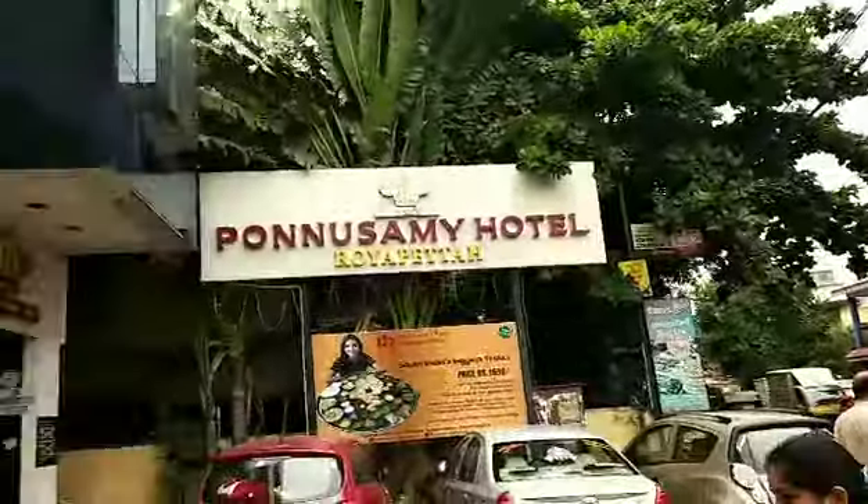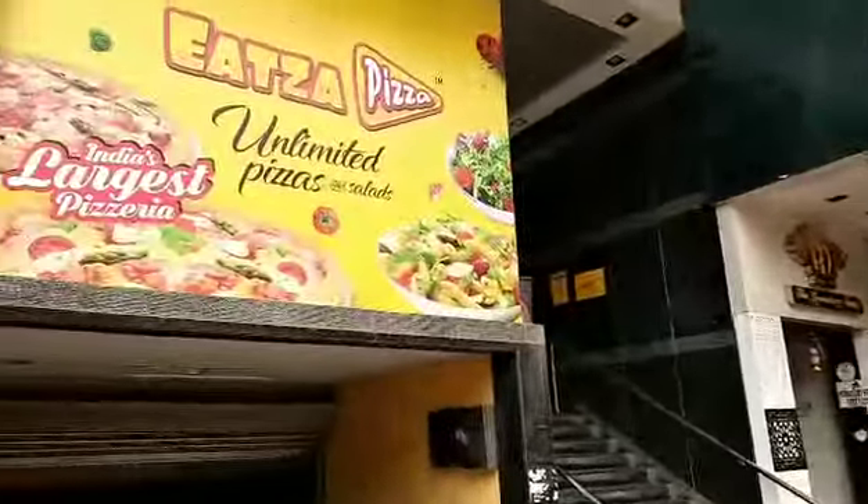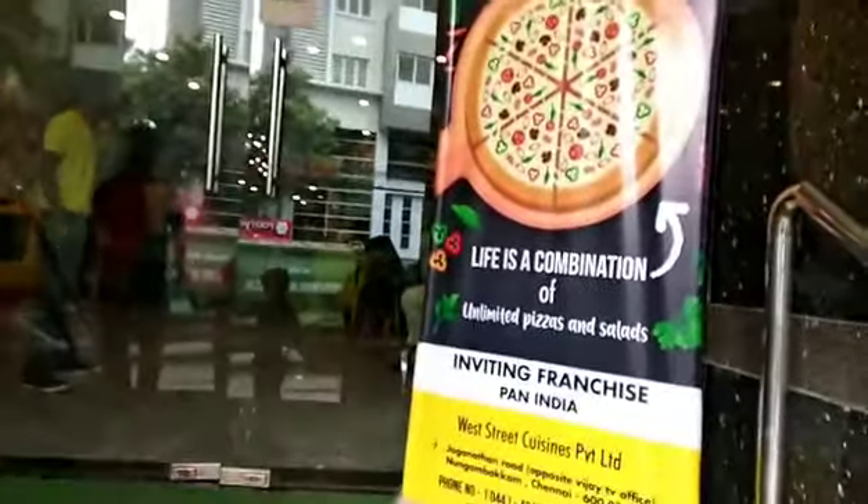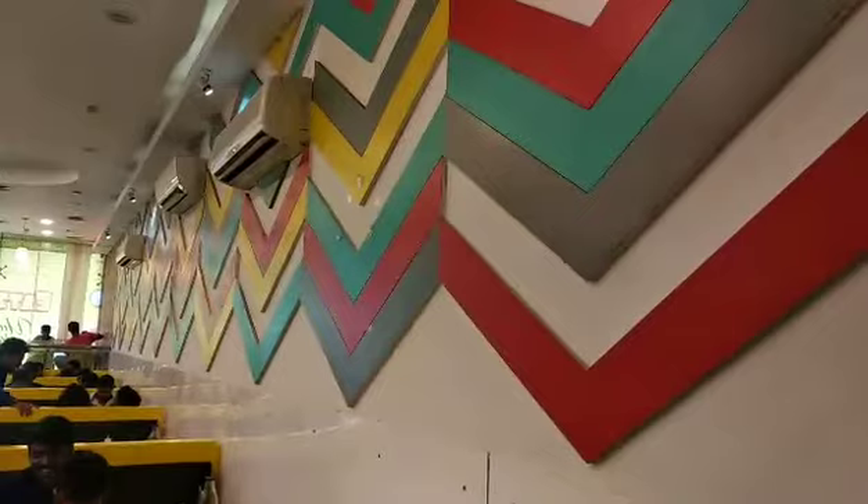Hi guys, welcome to my channel. Here we come to eat at a pizza restaurant. Unlimited pizza. Come here, let's see what we eat.